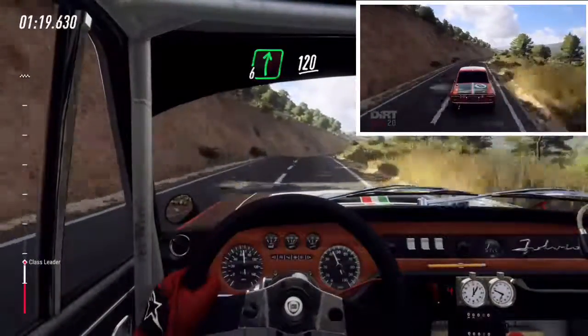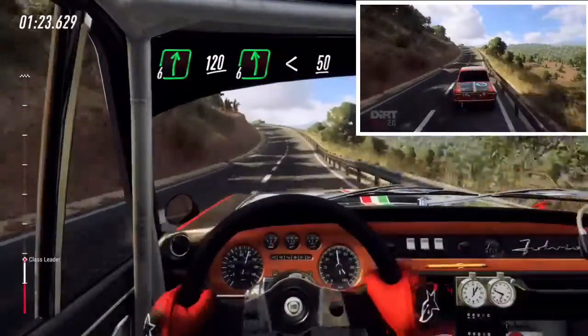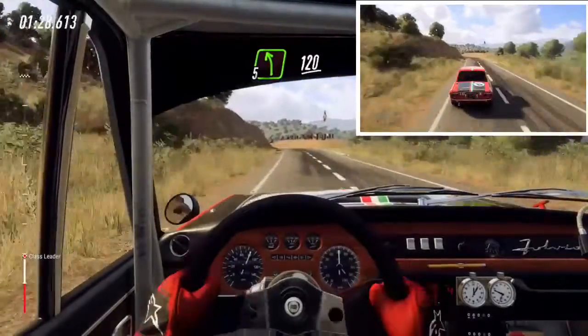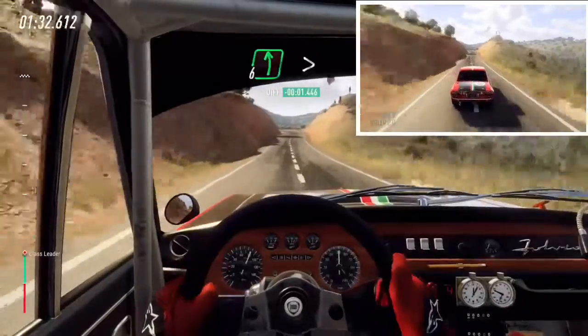Over crest, 120, 6 left long, opens over crest, 50, 5 left long, 120, 6 left long, tightens.